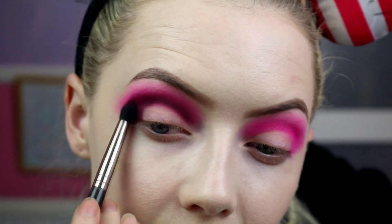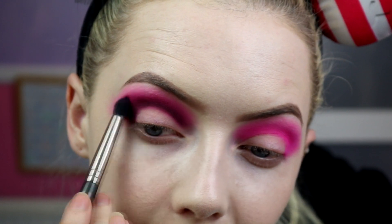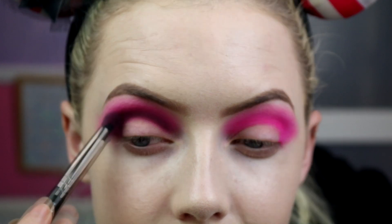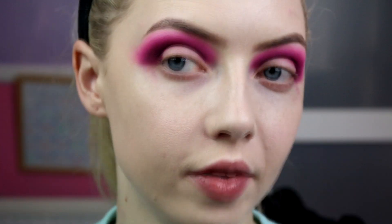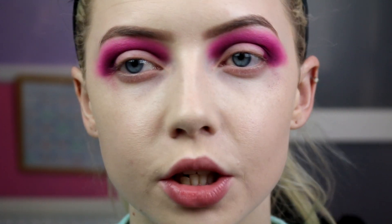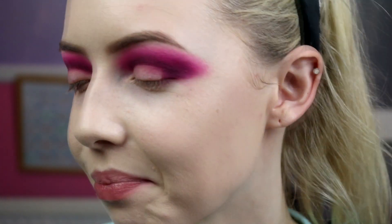I'm going back in with my pointed crease brush with the Morning Glory shade on it, just to pink it back up again and blend out the edge of that purple. So we're all lovely and blended — I do have a little bit of fallout from the pink and darker purple but that's fine, I'm going to do my under eyes afterwards anyway.